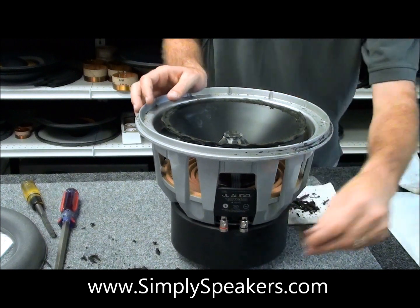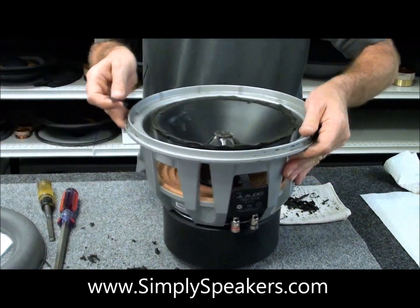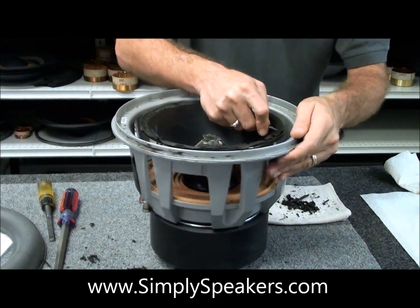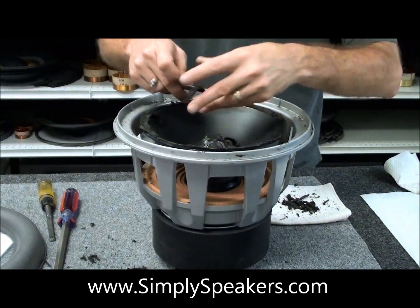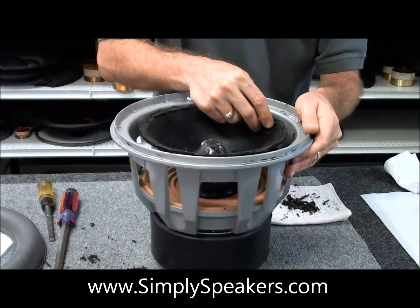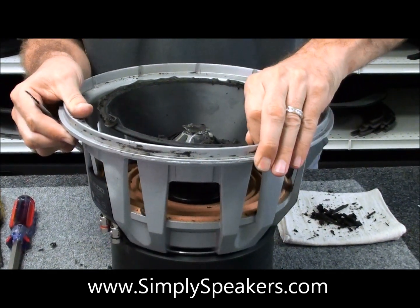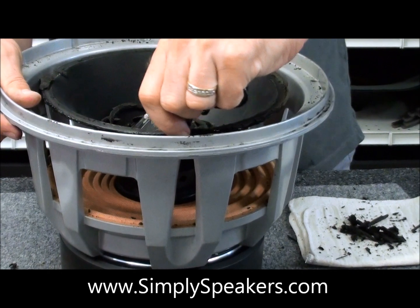We still have some residue left on the cone that we need to deal with on the primary cone. Take your utility knife, come in here and just kind of scrape along this to get that first top layer of old rotten foam off of the cone. Hopefully the camera is showing you what's going on — you're not cutting the cone, you're just scraping the old foam away. Work around it one time. You'll notice you start to grab the rubberized glue that's also attached to the back of the cone — just peel that. You won't hurt the cone.